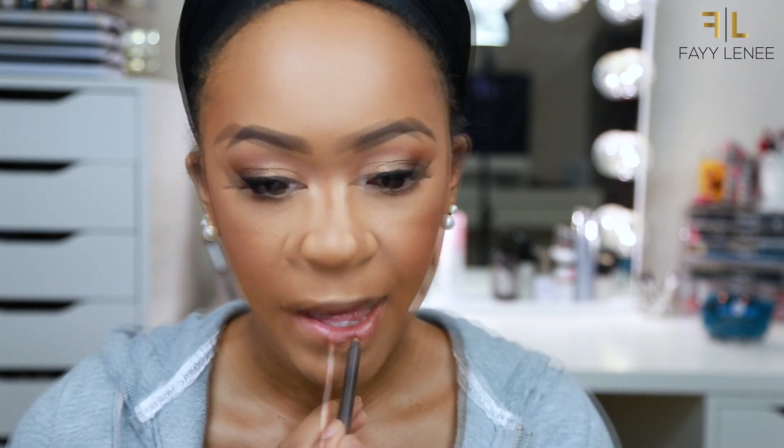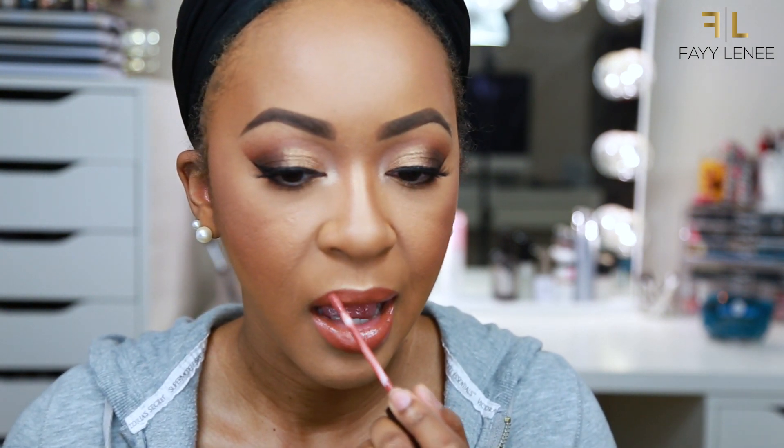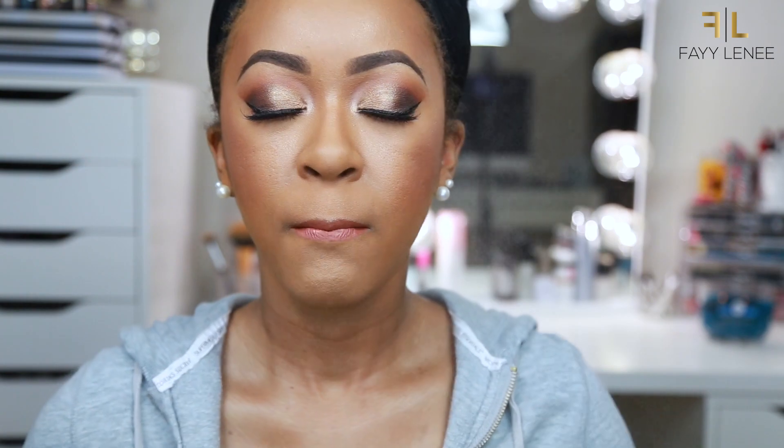For my lips, I am going to first line them with Kylie's True Brown Sugar Lip Liner, then apply the Brown Sugar Liquid Lipstick all over my lips. After that, I am also applying Kylie's Ginger Liquid Lipstick right on top — this has been one of my absolute favorite nudes and I think it looks beautiful on my skin tone. I am mixing the two together and then setting my face with the Urban Decay All Nighter Makeup Setting Spray. And that is going to complete this look.